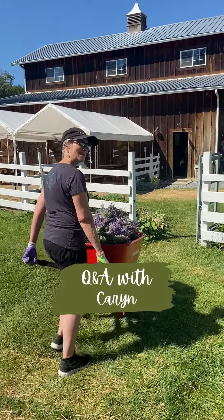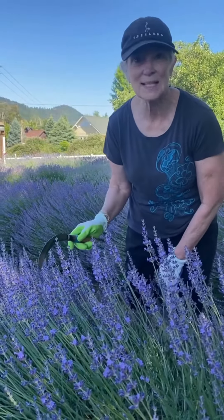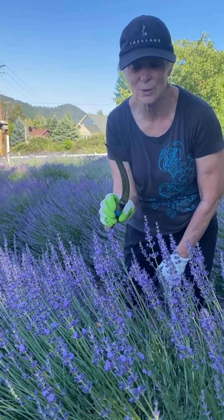Hey, follow me, I'll show you how it's done. A quick lesson on trimming. As you can see, we have lots of bees and bumblebees, so you have your sickle — way easier if you have multiple lavender plants than a pair of scissors.